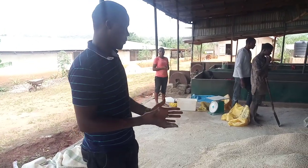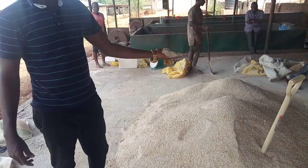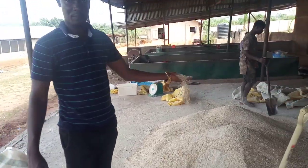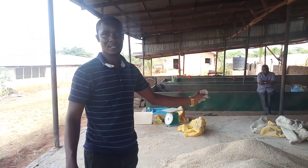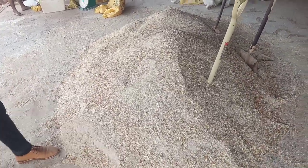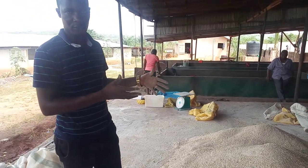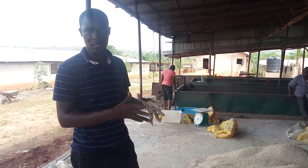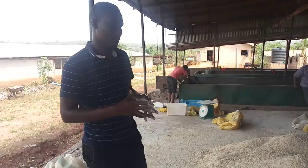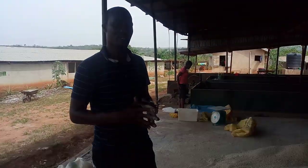Alright, so the feed is well mixed now — you can almost not differentiate which is maize, which is GNC, which is soya bean from the other. This is how it ought to be. If you look closely now you might think it's a poultry feed, but the formula here is not for poultry. If you give this to poultry the birds will not perform very well, because it's formulated for snails — this is a balanced diet for snails.